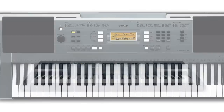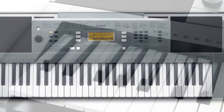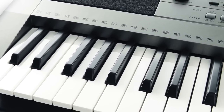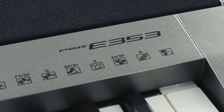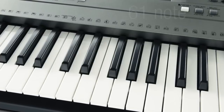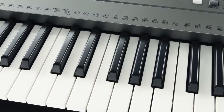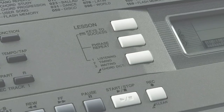Enter the world of music with a digital keyboard from Yamaha, the world's leading instrument manufacturer. Designed to give beginners everything they need to start and continue their musical journey, the new Yamaha PSR-E353 features a 61-note touch-sensitive keyboard and a complete range of features you'd usually expect to find only on high-end instruments, all at a surprisingly affordable price.